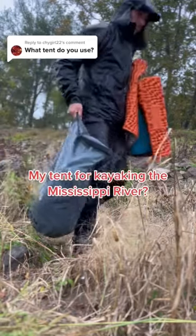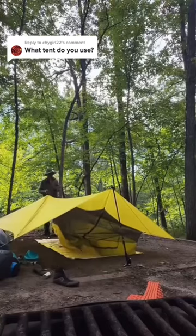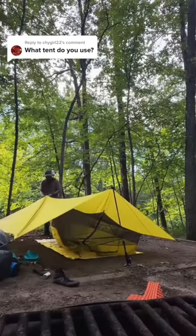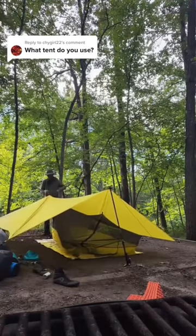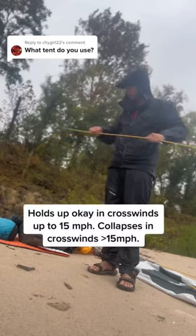This is my second tent on this adventure. I'm going to show you what I like about it and what I don't like about it — it all fits into that little bag right there. My first tent on this adventure was the Sea to Summit tarp and bug net; I liked it but it got stolen. I replaced it with the North Face Storm Break One.